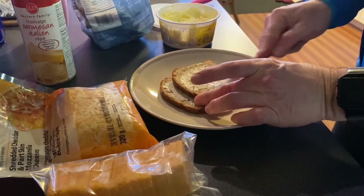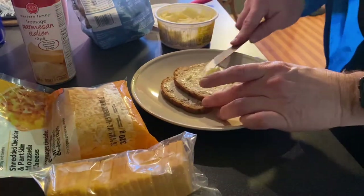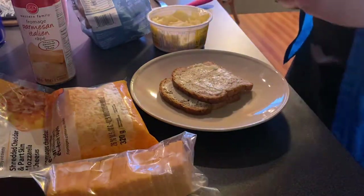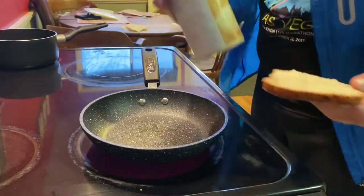Be generous, because you want it to cook in, you want it to brown nicely. Real butter — that's the stuff — but we're working with what we have. This is the secret ingredient: the Parmesan cheese.